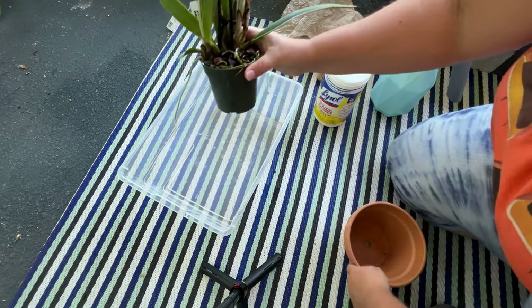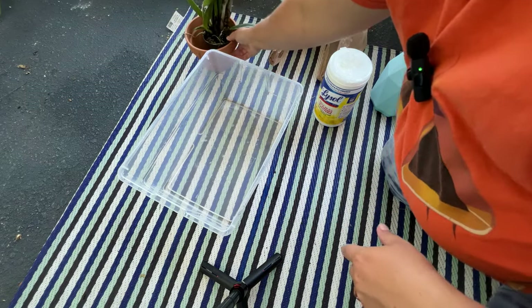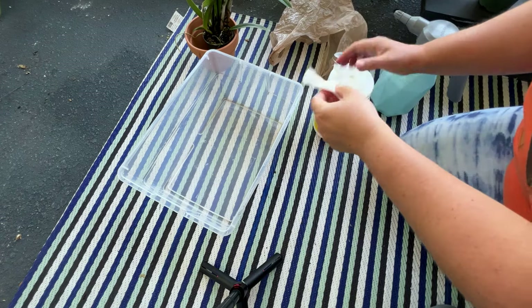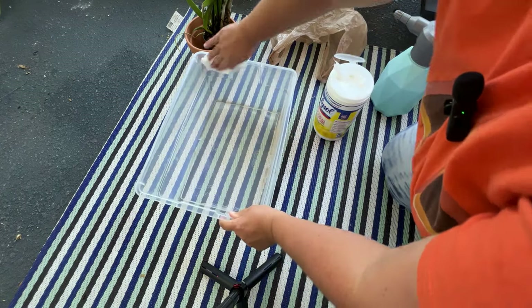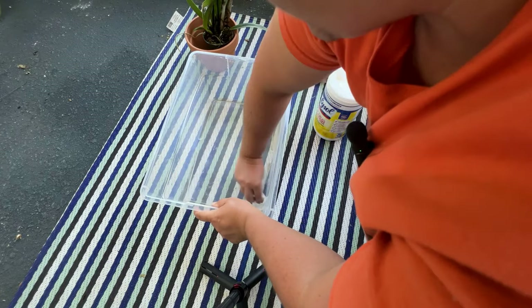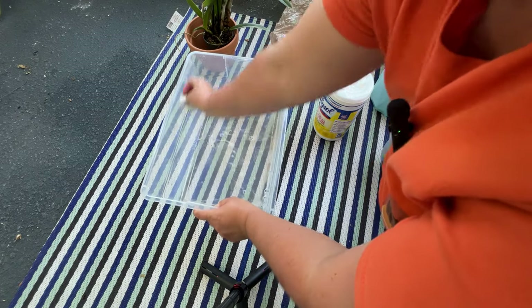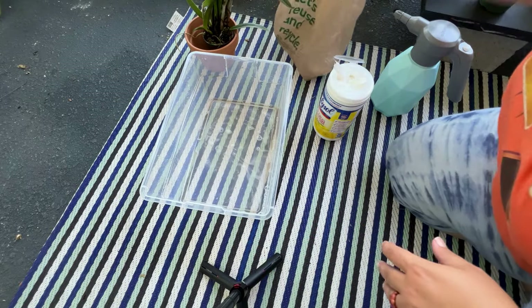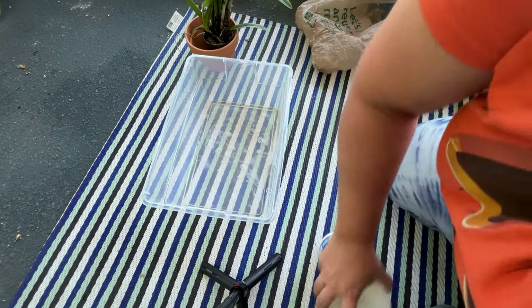I'm going to put this terracotta pot here and wipe it out real quick, because I don't remember the last thing I used it for. Just being cautious and making sure it's clean to start. Although the plant shouldn't be touching much of the pot itself since I'm going to keep it in its original media. Let me dump the water out of this real quick — I'll be right back.